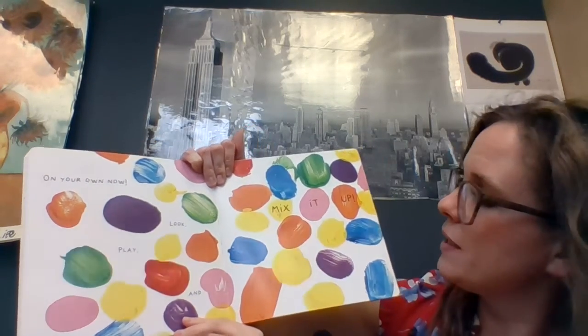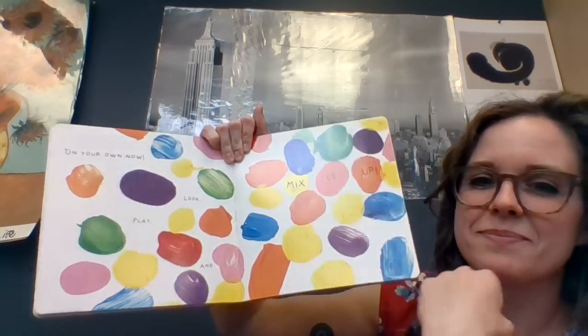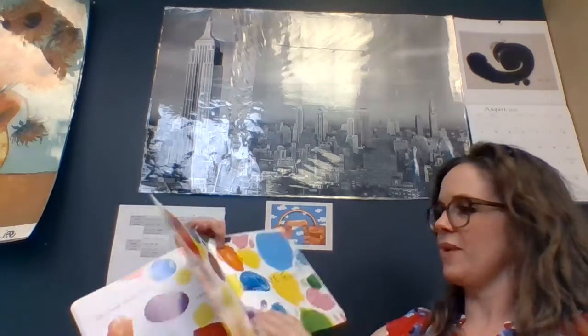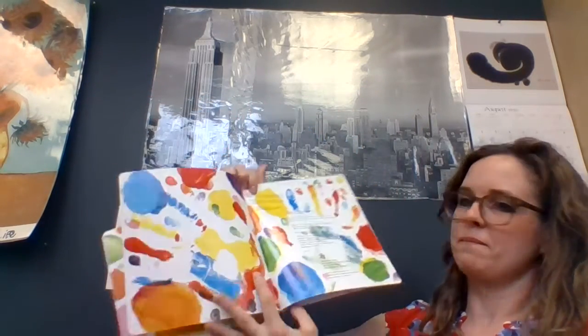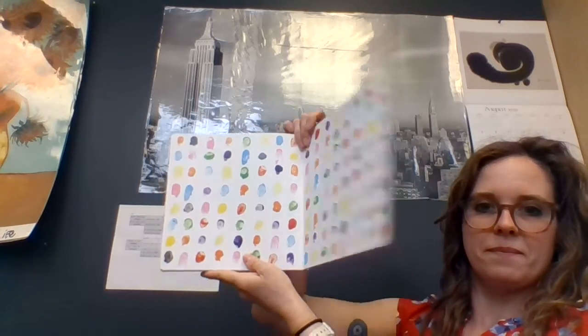On your own now, look, play, and mix it up. Have fun. And that was Mix It Up. Now let's practice mixing it up ourselves.